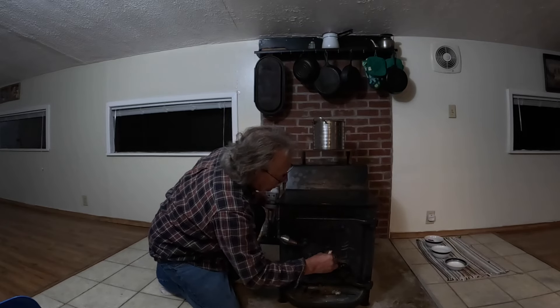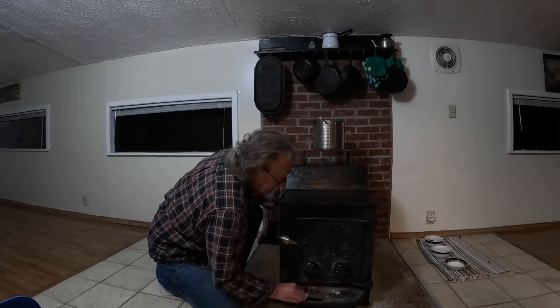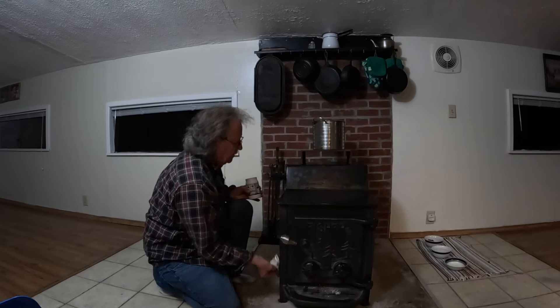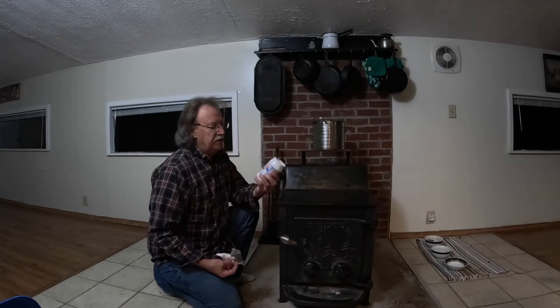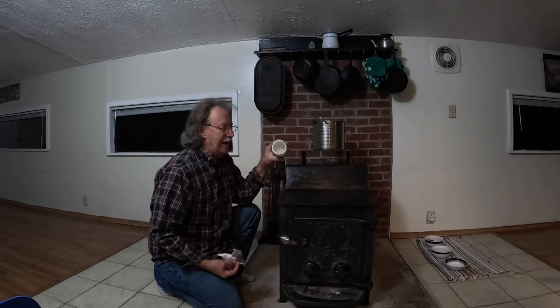It'll work on any type of stove if you continue to do it through the season. Your stove is going to look nice — you can see right there how nice and black it looks. What I'm using this morning is just plain old coconut oil, the hard kind.